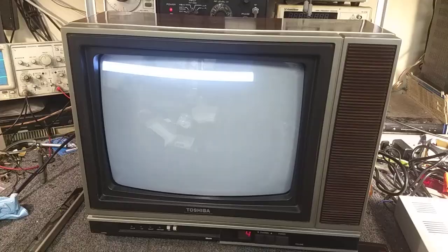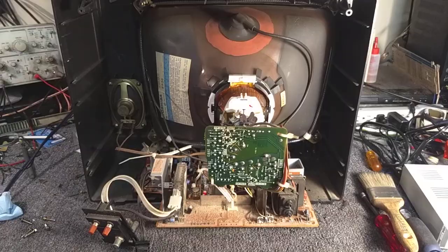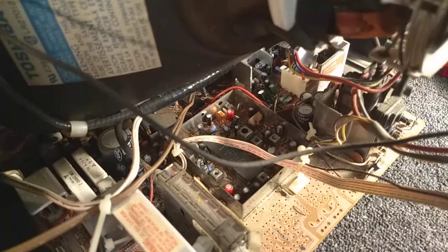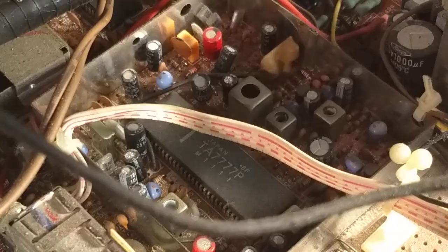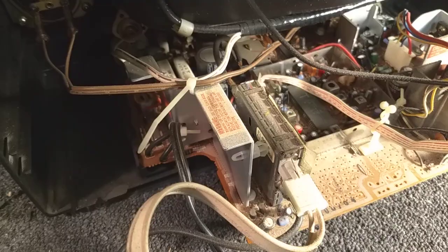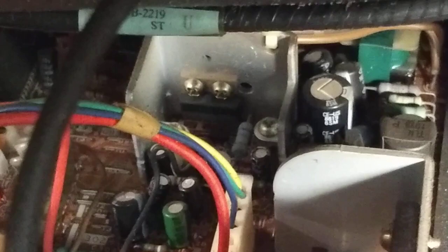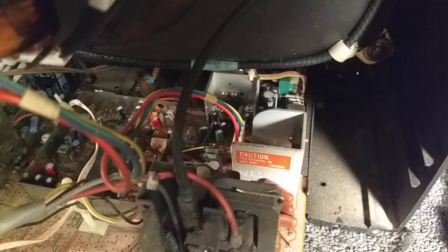So let me pull the back off real quick so that you guys can see what the innards look like on this. Here it is with the back off. You can see that this is a pretty simple set. The unfortunate thing is you've got one giant chip that does everything — that's your jungle IC. You've got your power supply over here, your tuner, and that chip does the IF, the video, audio, everything. And back in there on that heat sink, that's your vertical, and those surrounding caps there almost always die, but this one hasn't befallen that fate yet.